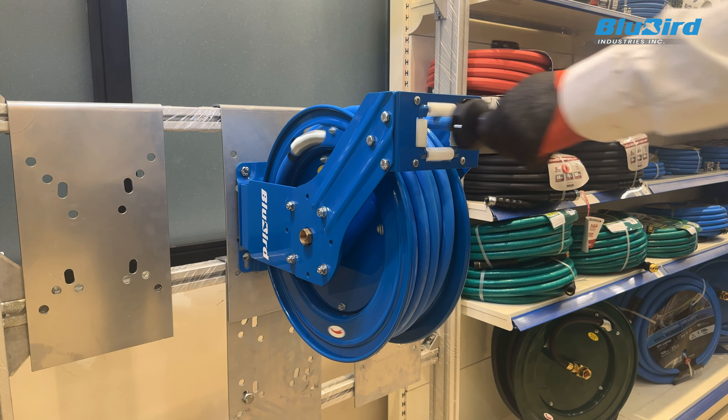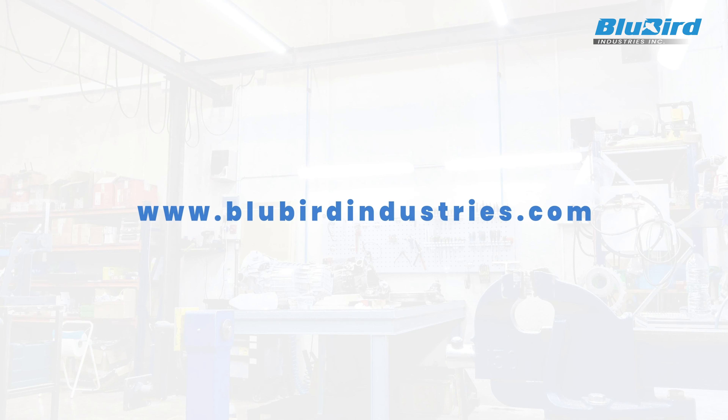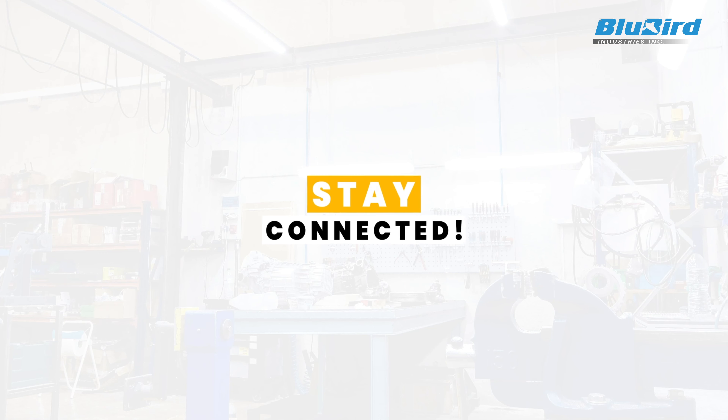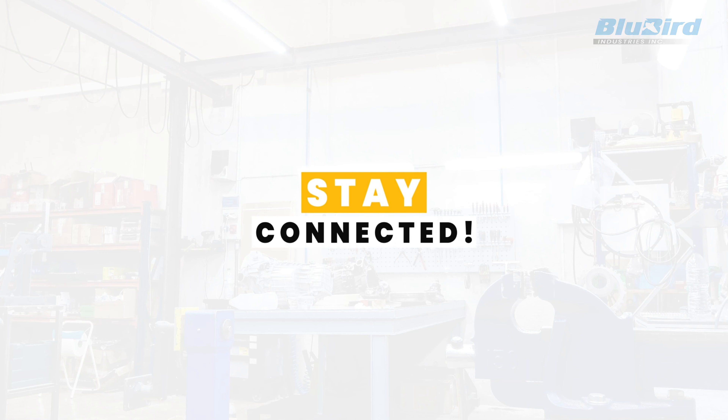If you have any questions, please reach out to us at bluebirdindustries.com. Stay connected to learn about replacing the latch spring on a dual-arm medium hose reel.